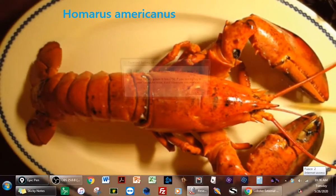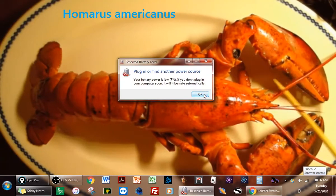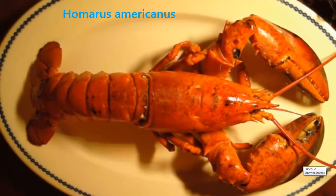Lobsters have a few really interesting parts that we're going to go over right now. Let's start with the basic body plan. You know that, for instance, an insect has a head, an abdomen, and a thorax.